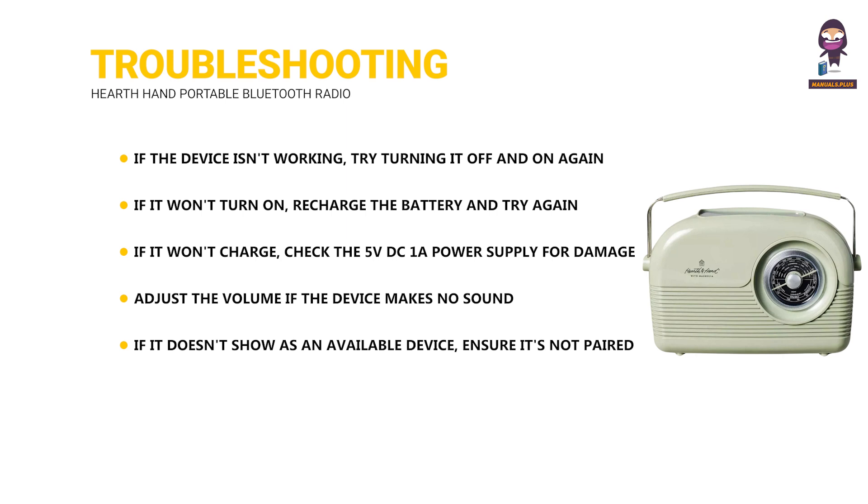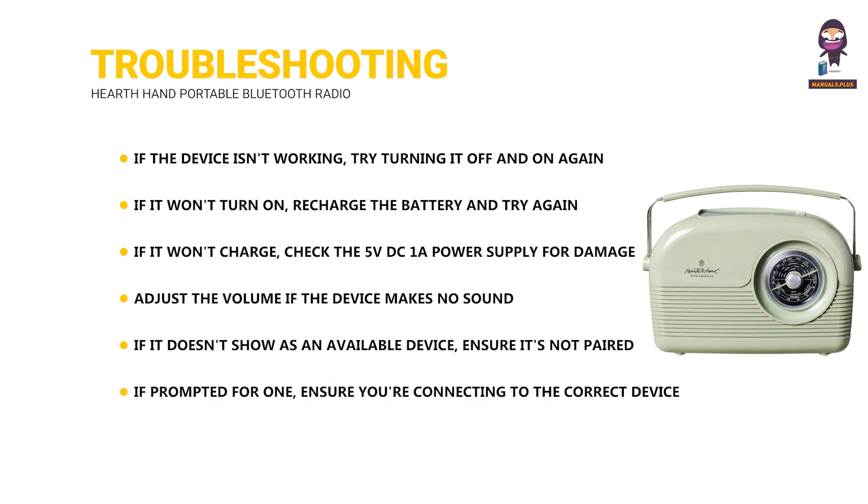If the device doesn't show as an available Bluetooth device, ensure it's not paired to another device and un-pair if necessary. If prompted for a pairing code, ensure you're connecting to the correct device; if not, forget the device and re-pair with the desired one.